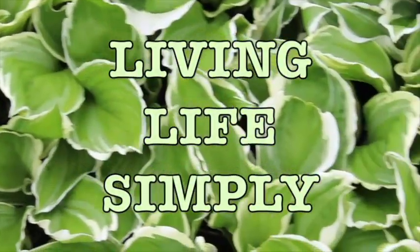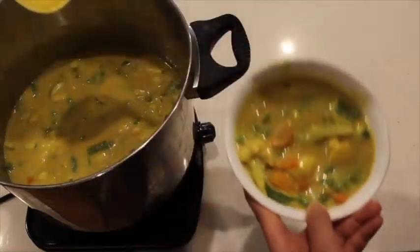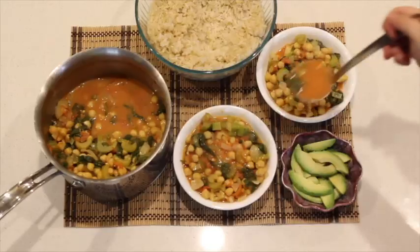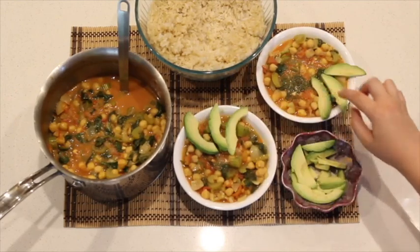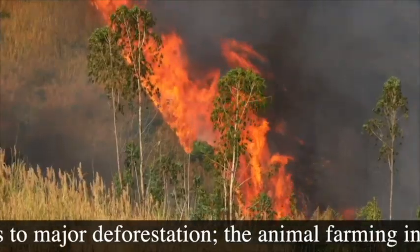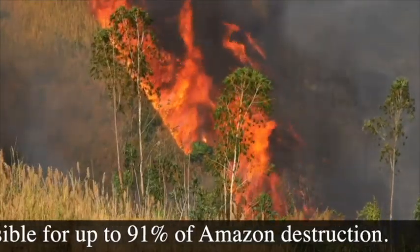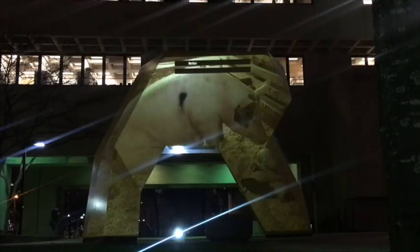Hi, I'm Raheli, and this is Living Life Simply. On this channel, I share a variety of simple, nutritious, delicious vegan recipes. I share information on why going vegan is the best choice you can do for yourself, the earth, and the animals.